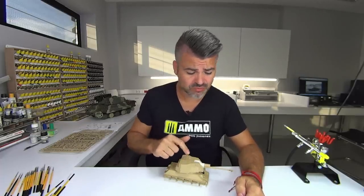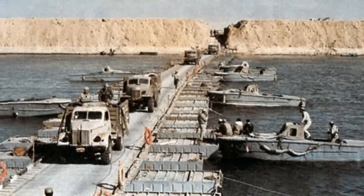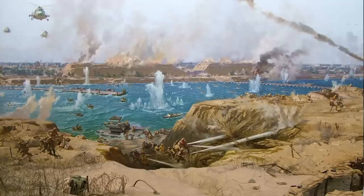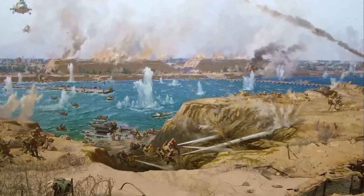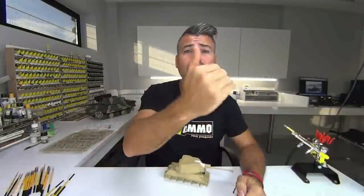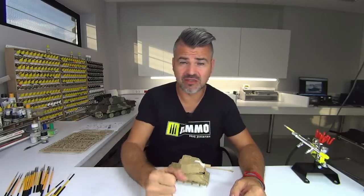Probably, if this tank was used during the Yom Kippur War, it was used on the other side of the channel — the El Cairo channel, on the Egyptian side — to defend some strategic position. Probably it never crossed to the other side of the channel. But I have no idea how it was used during the previous wars in Egypt.